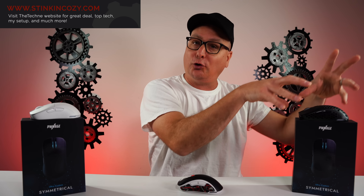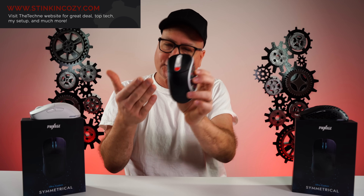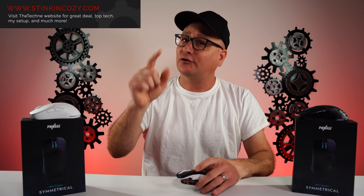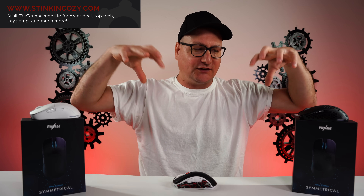We have the honeycomb version with holes, and then the solid version. You might be thinking: is it just a revision? No, it's a completely different shape. We'll touch on that later, and I also have some comparisons to other really popular wireless mice that will help sum up the shape and feel of this mouse for you.